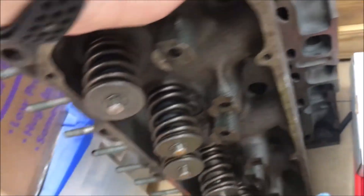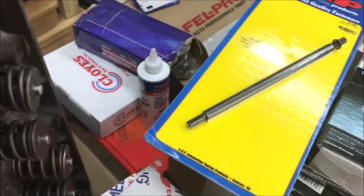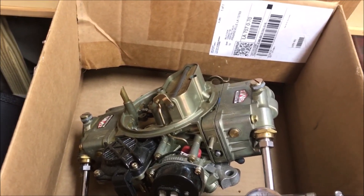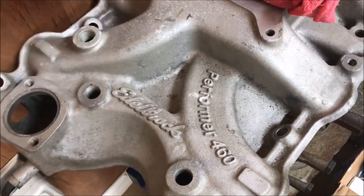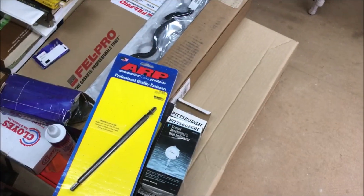I have the heads that I was trying to figure out previously, and I know they are 460 heads with double springs. I got a new cam, oil pump, timing chains — I got everything. There's a nice Sean Murphy Induction carburetor, and I have an Edelbrock Performer 460 intake that'll be going on there. So I have a lot of parts ready to go.